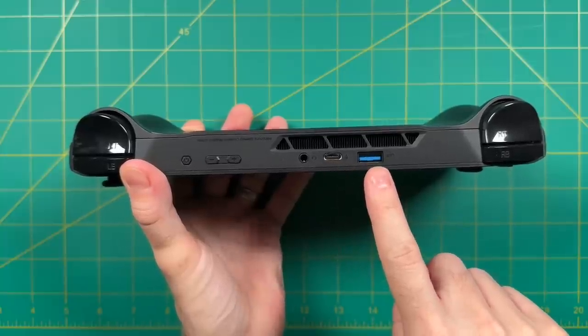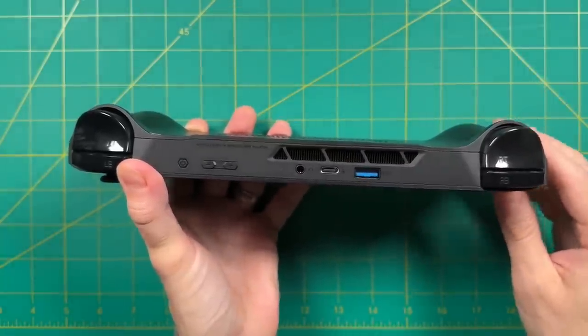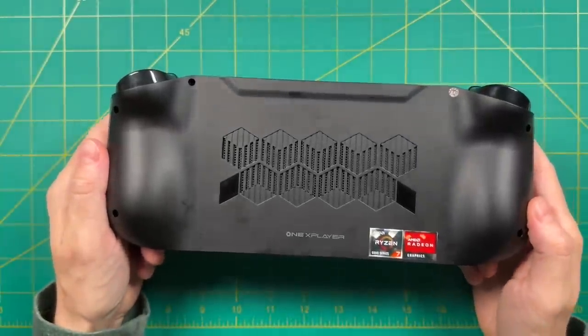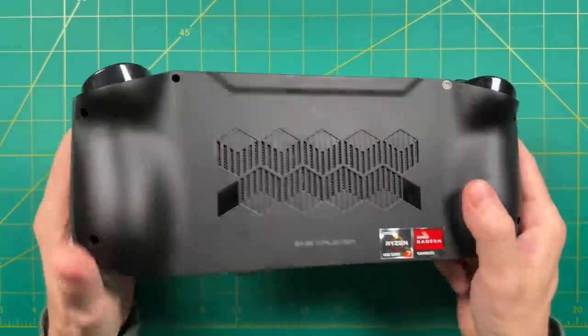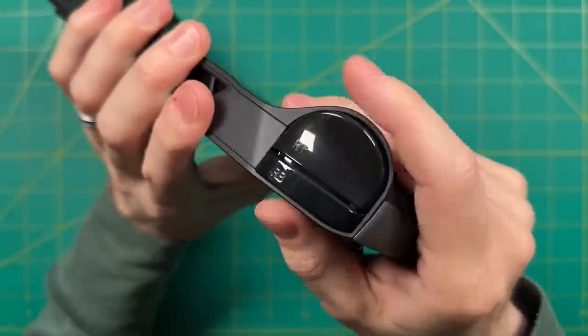I'm always happy to see a USB-A port — it just makes things very practical. Up top we have an exhaust vent, nothing on the sides other than the RGB lighting strip, and the back plastic is a little prone to smudging with a large intake vent. The device has some nice chunky grips and full-sized triggers. Overall it does feel pretty chunky in the hands.